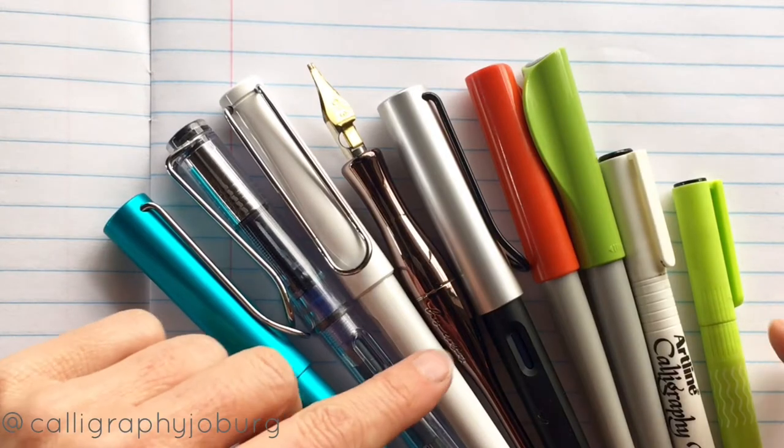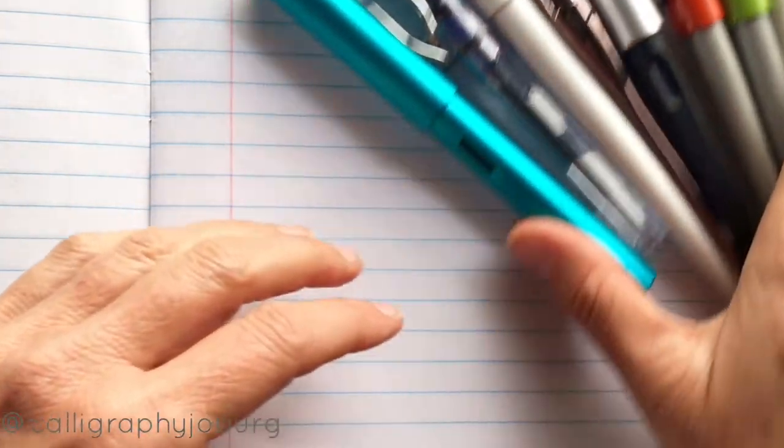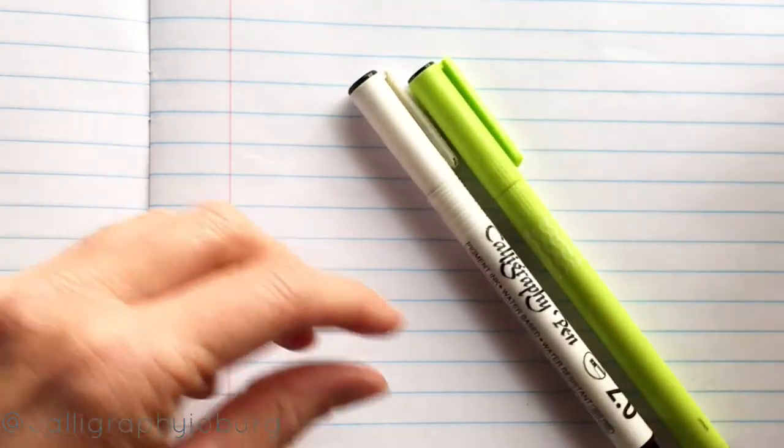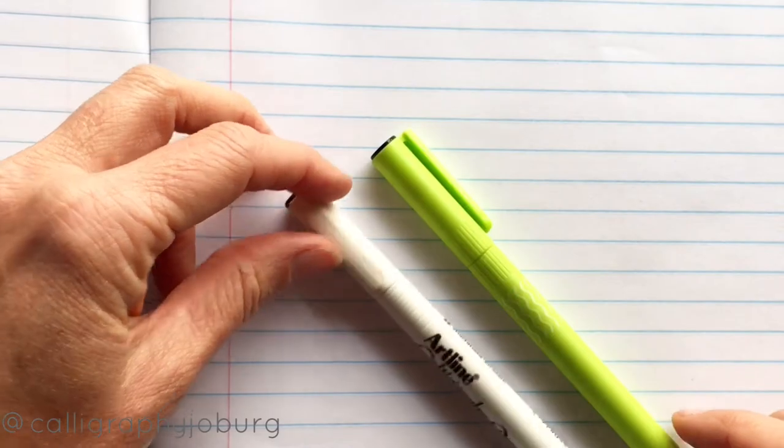Hi everyone and welcome to this video. I'm going to be explaining today about the difference between all the different kinds of pens, speak to you a little bit about what I'd recommend for a beginner, why I don't recommend certain things, and what I personally like or don't like about the pens.